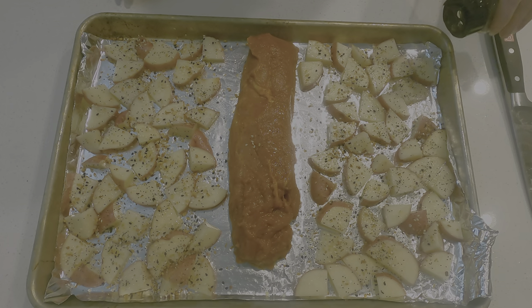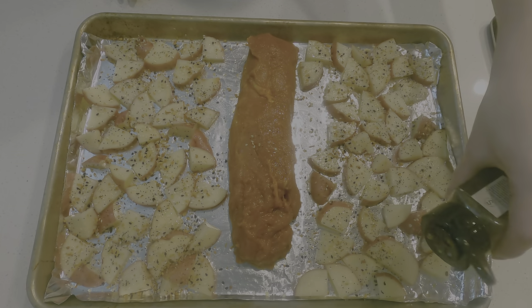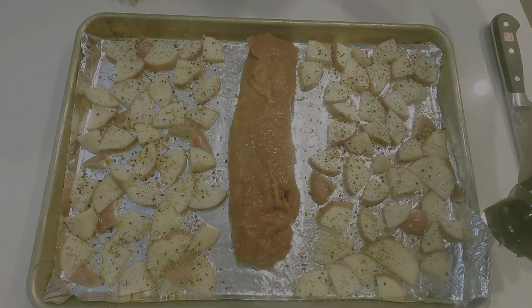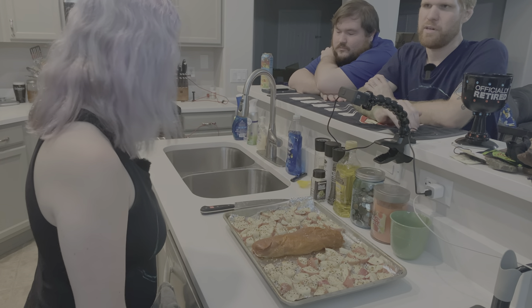If you're on a low-salt diet, obviously pay attention to that and use less salt. But chances are, from the food you're cooking, salt's not the issue — it's all the other stuff you're eating that salt's the issue with. That all looks good!